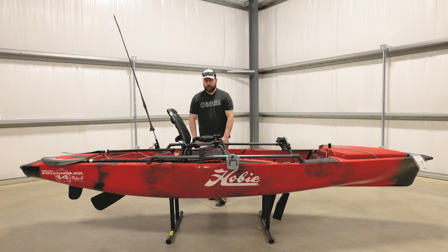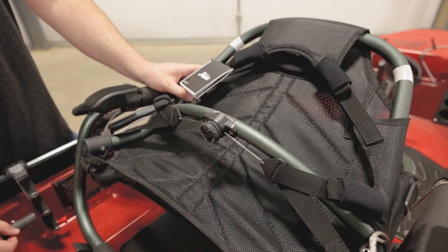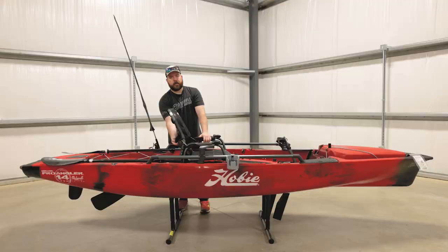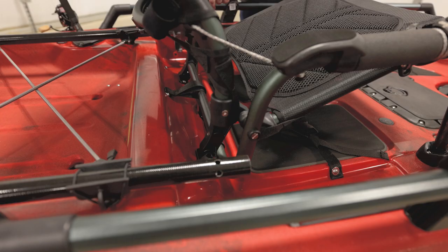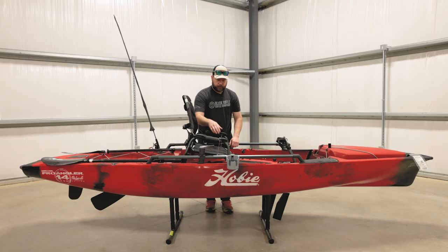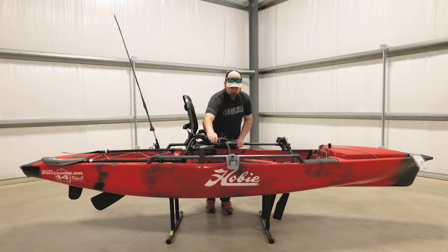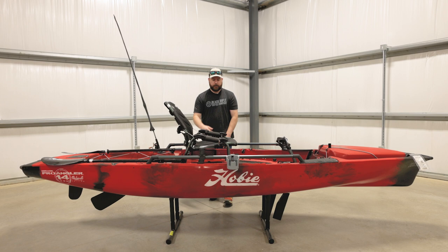They also have some other features here in this system. The Vantage ST and the Vantage CTW have the BOA lumbar system. It's a little ratchet strap — you pull down on it and that relieves the tension on your lumbar. Then when you press it back up, it's got a ratchet that will tighten up your lumbar and you can adjust that to however it's comfortable for you. When you want to bring it back up, you pull back up on the seat and then turn your handle to bring you back up to level, and then drop your seat back. Now we're in the upright position again.